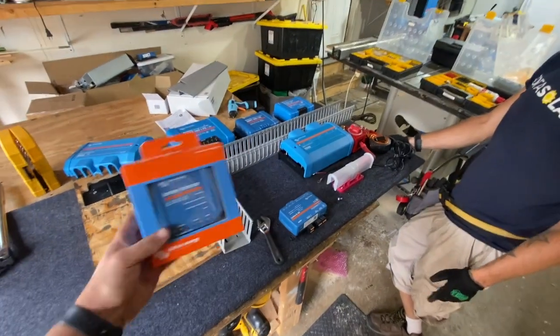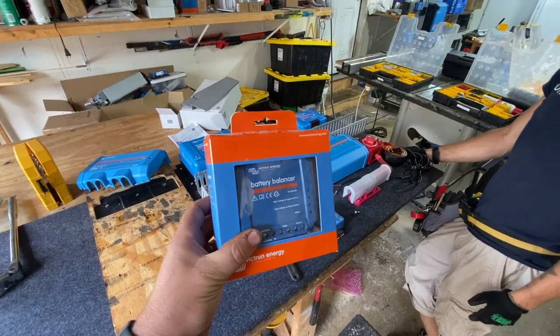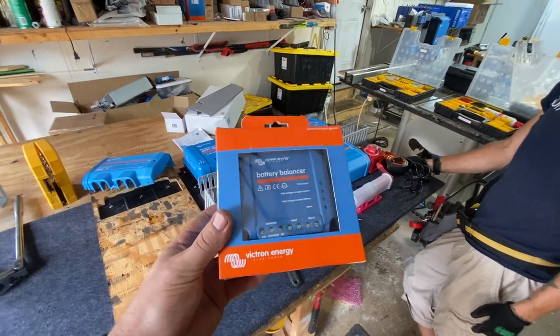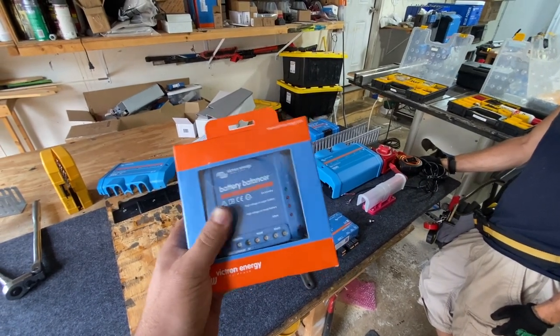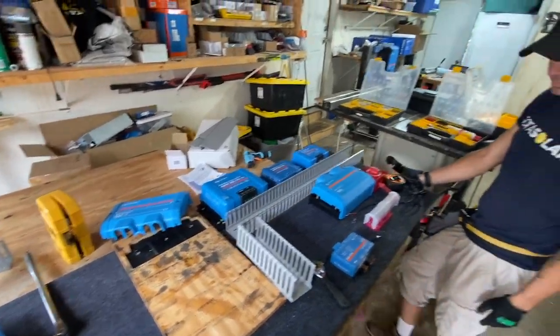The other thing we haven't put on here yet is this little guy. I used to run one of these when I ran a 24 volt battery bank using 12 volt batteries. This is important to keep the battery bank in balance — each of the 12 volt batteries needs to be managed individually. We're going to use this battery balancer to do that, and we'll go into more detail once we get the battery situation sorted.